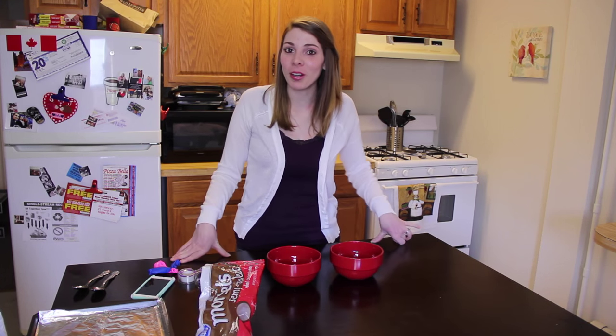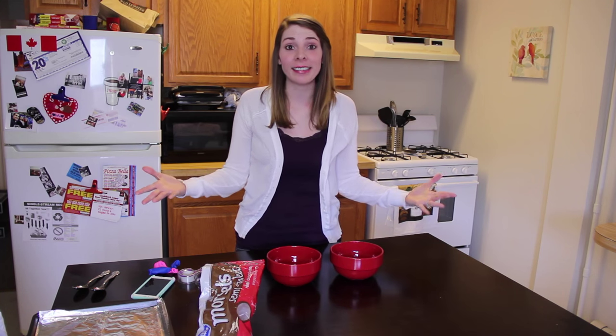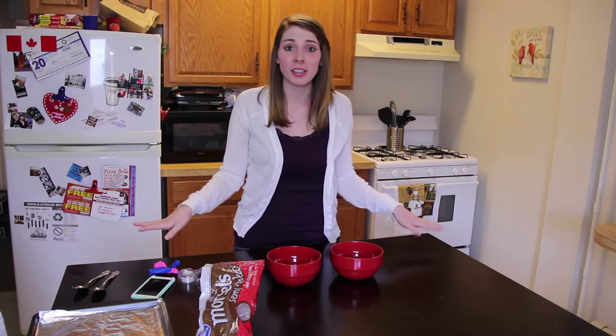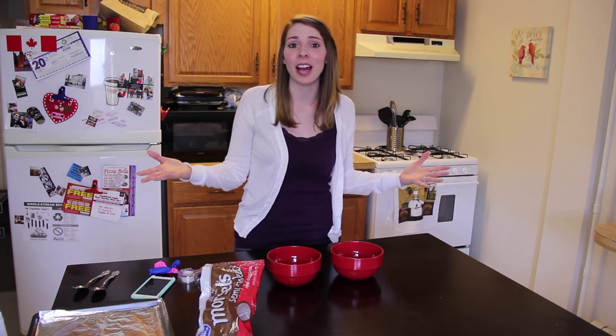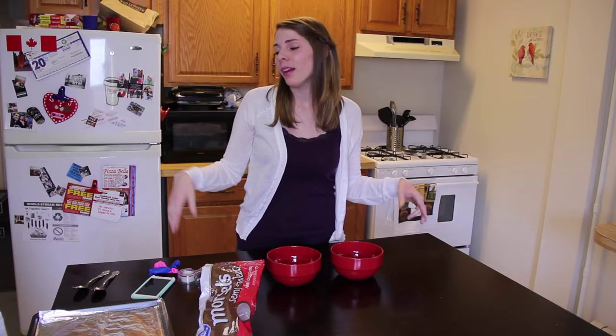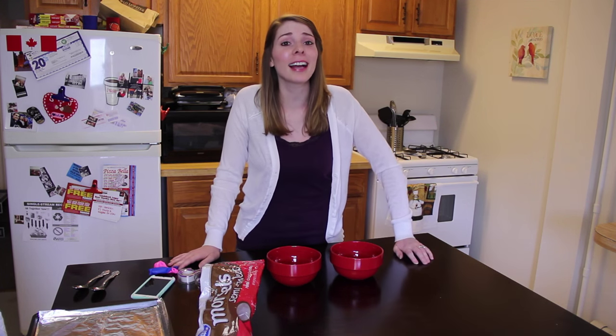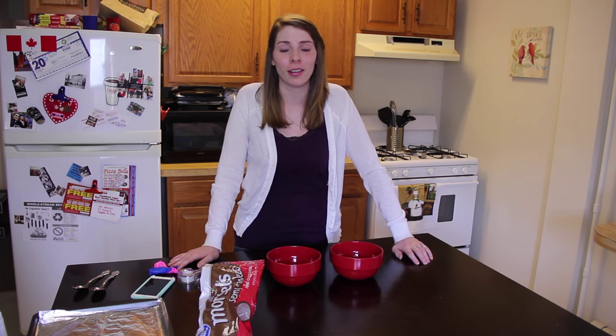Hi guys, it's Serena and welcome to Let Me Try That, where I do find videos of trying things that I find online. A lot of interesting things that you're just kind of like, does it really work like that? Does it turn out like that? Because most of the time I try things, I know other people try things and it doesn't exactly always look like the picture online.